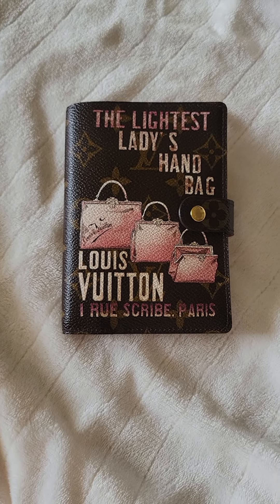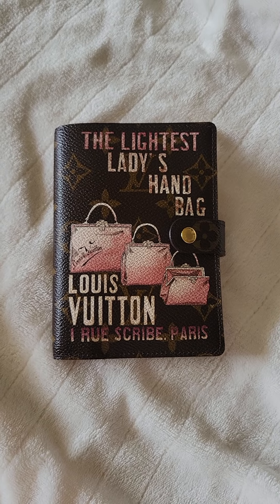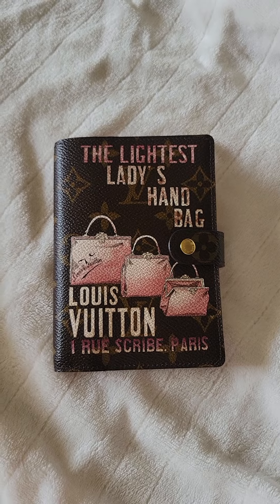Hey guys, welcome back to my channel. If you're new, welcome. My name is Madi. So for today's video, I'm just going to do a quick flip through on this small rings agenda.